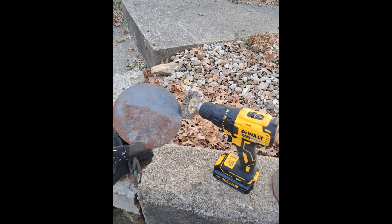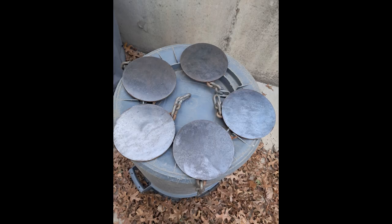I knew I needed to clean the rust off of them in order to paint the targets. I used a wire brush on them and got them clean and ready to paint in no time.